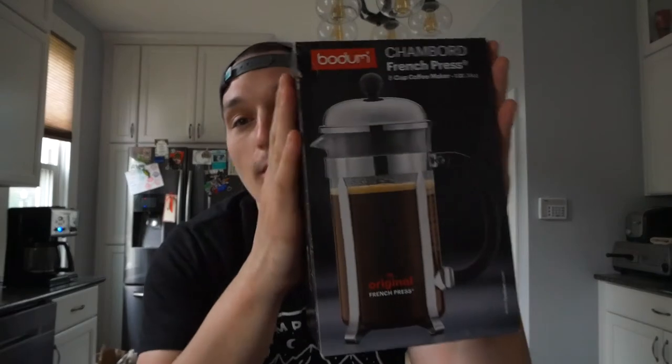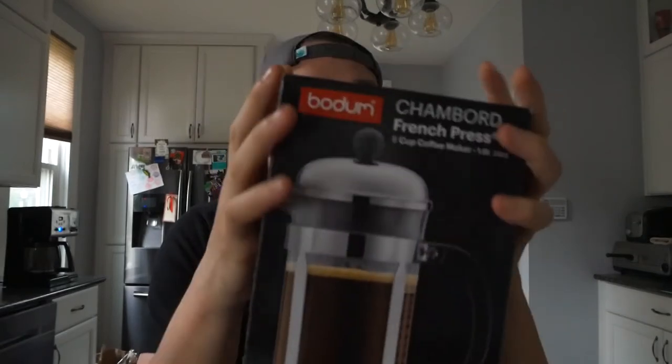Woke up at 7 o'clock this morning, I don't know why. Because I'm so tired and because it's so early, I thought this would be a great time to test and review the Bodum Chambord French Press. We got this last weekend for Katie's bridal shower and I have been dying all week to use it, and now I finally have an opportunity to — I'm really excited to test it out.